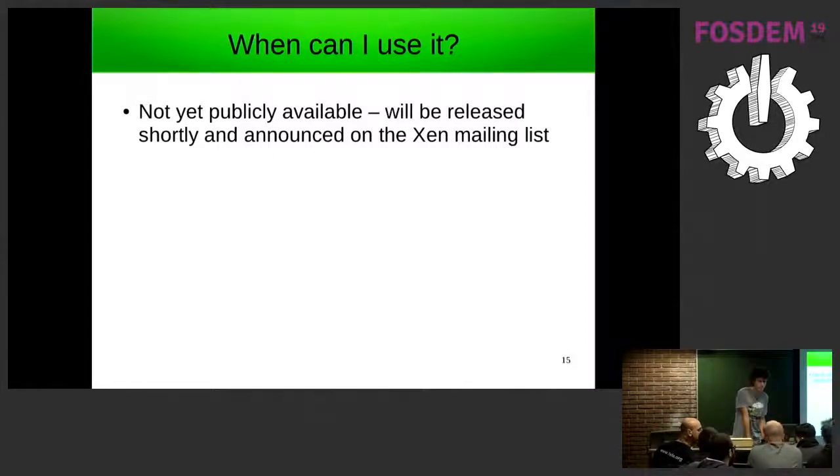Is there one varstord instance for all VMs or one for every VM? It's a separate instance per domain — similar to how you get a separate QEMU for each domain. The time is up but you can find me afterwards if you want to ask any other questions.